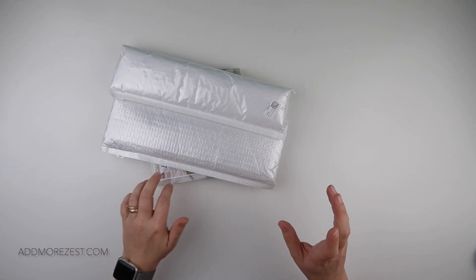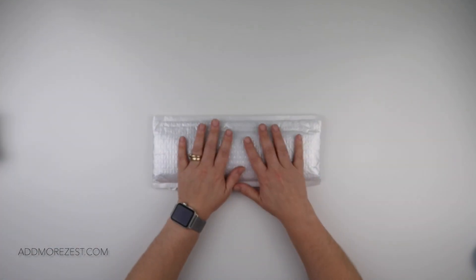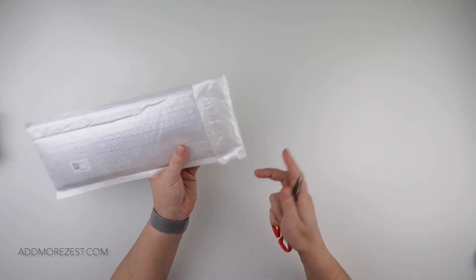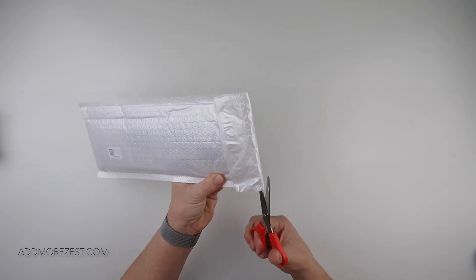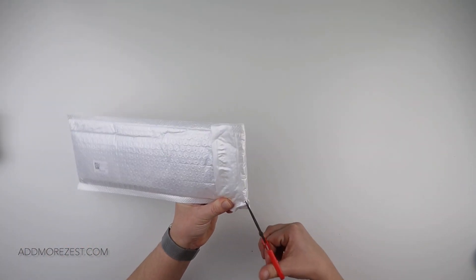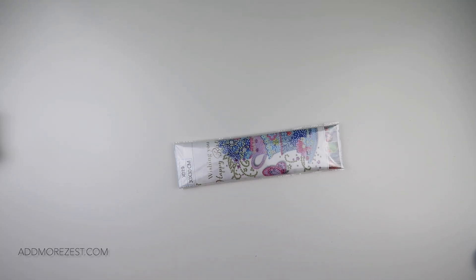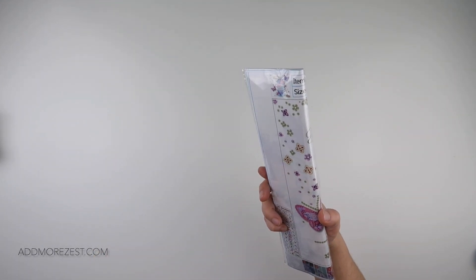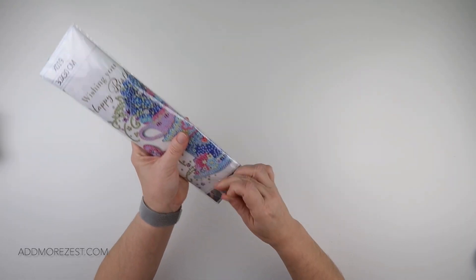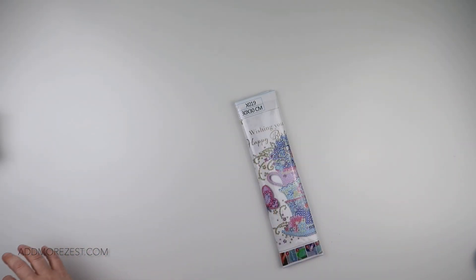I do have a couple of diamond paintings and an off-the-canvas, so let's scoot them over there and start with the flatter one, just because I always think it's going to give me more room to manoeuvre when I open everything up. Let's get into the goodies — first things first, we have a special diamond painting that is a partial.